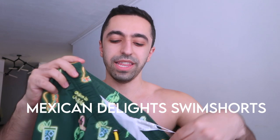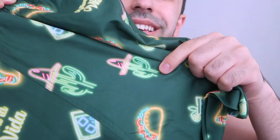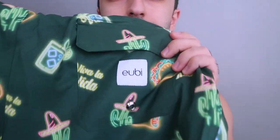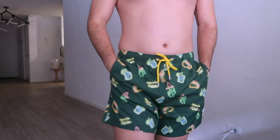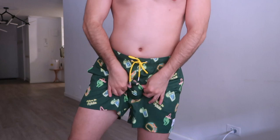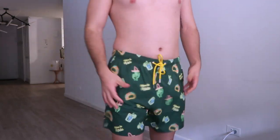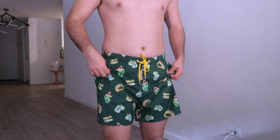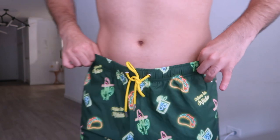These next shorts are almost the same style but a different color. I think they're called the Mexican shorts — as you can see they have cactus and taco prints all over them, which is really cute, with the UB logo on the back. The fit is the same — very comfortable, plenty of space. For swim shorts, it's so comfy. I like that it doesn't feel super tight, and the funky patterns are great.